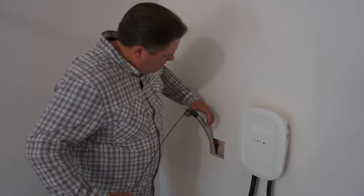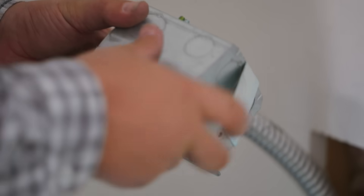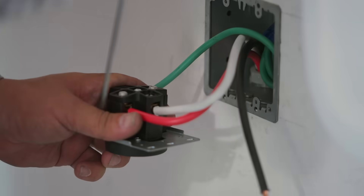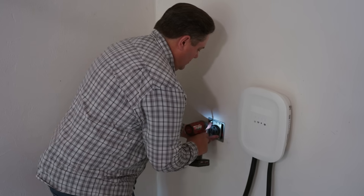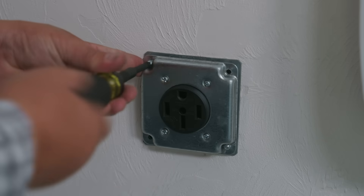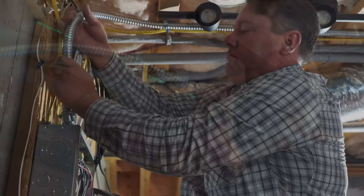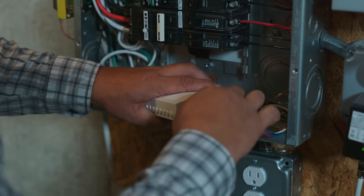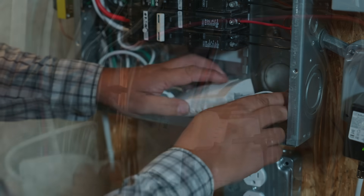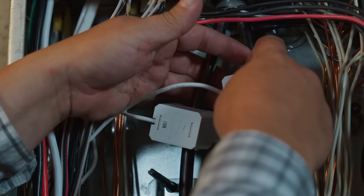I chose to use MC cable on this project because I like the physical protection aspect of it — I feel much better with this being fished up a wall, especially attached to a garage. Finally, I'm going to install the main current transformers and connect them to the device that's going to measure the electrical usage while the charger is used. Now I can turn the power back on.